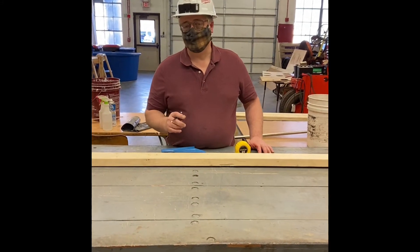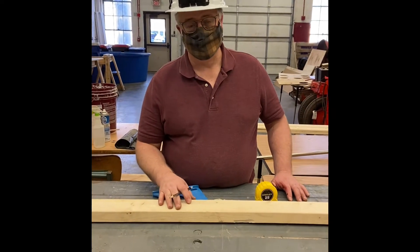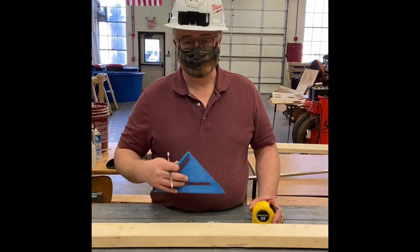Today we're going to lay out this bottom plate for our wall. What you need is your tape measure, a pencil, and your roofing square or some other type of square.